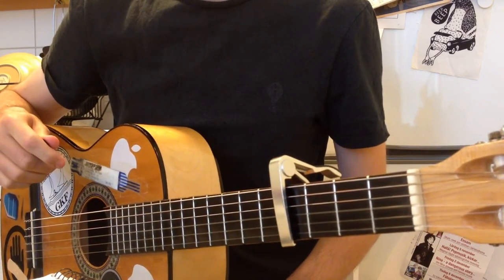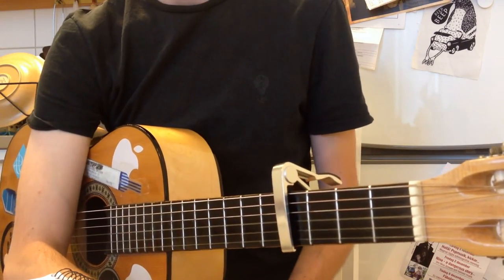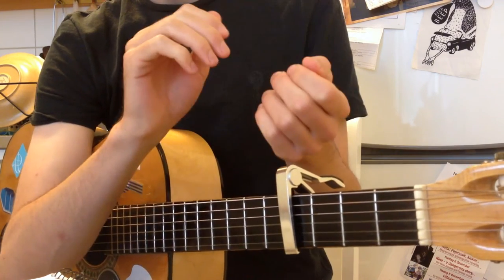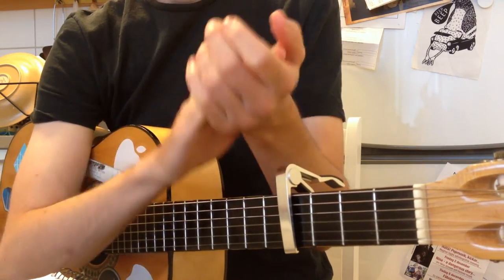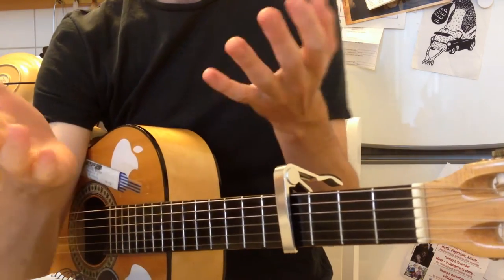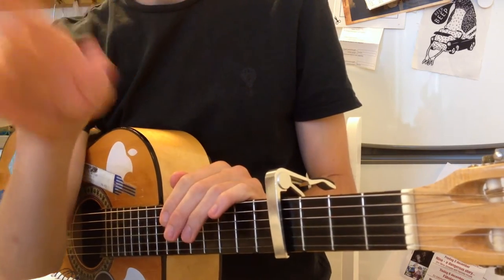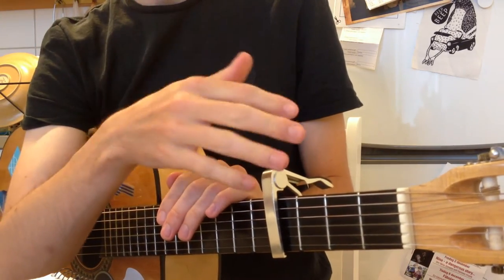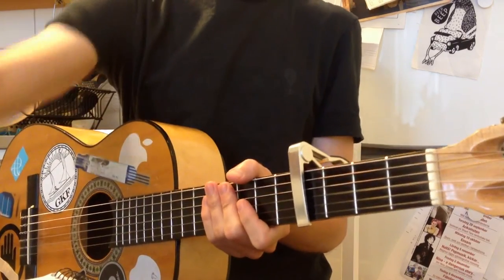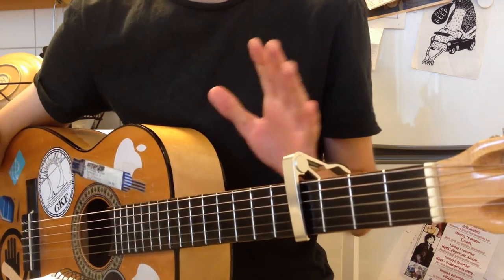I think we should start with a basic rhythm. If you want to visualize it, it's two quarter notes, one dotted eighth note followed by sixteenth notes. And this rhythm occurs throughout the song.